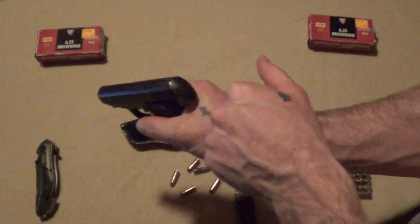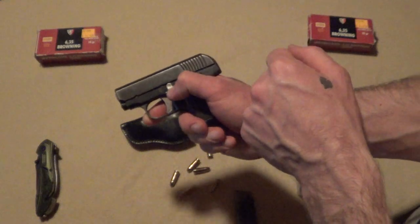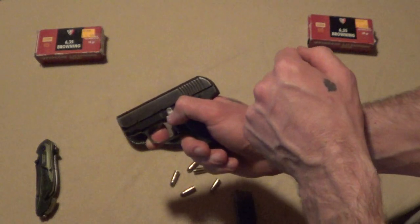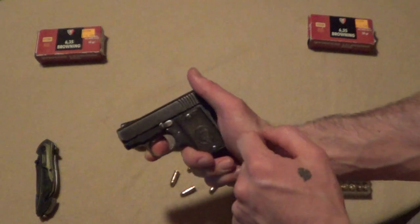For personal defense, you want to keep it loaded. You don't want to have to ask your robber or whatever to hold on a minute while you load your weapon. Then we'll put it onto safety, of course.